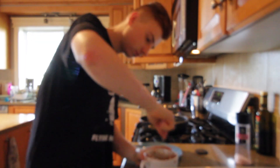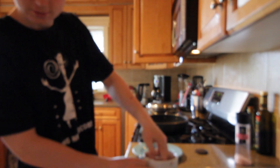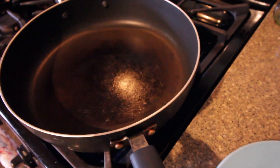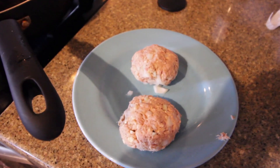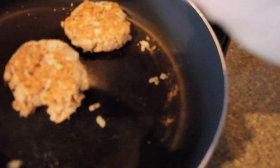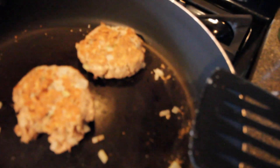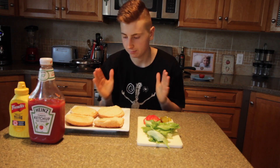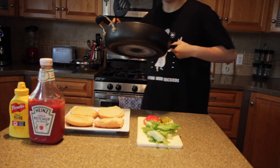You can add whatever seasonings you would like into your patties — I'm just going to be adding some salt and pepper. Once your patties are formed, place them on a medium to high heat pan for about two to three minutes on each side. It's been around two minutes now, two more minutes on this side and they should be done.